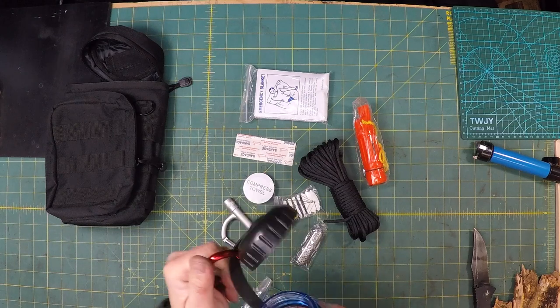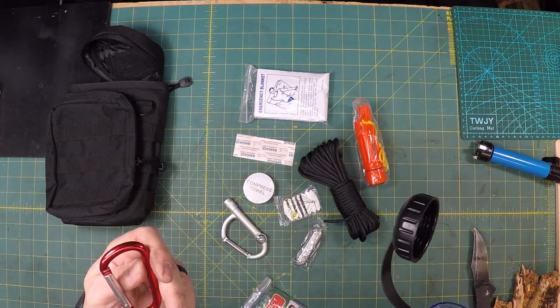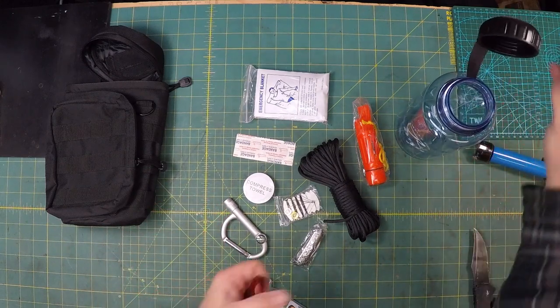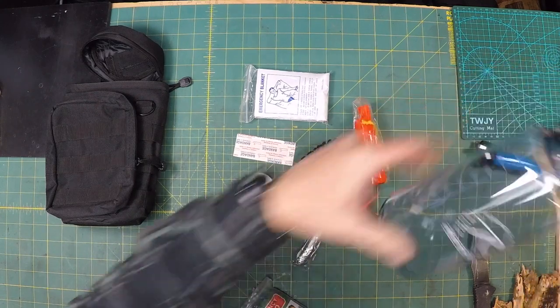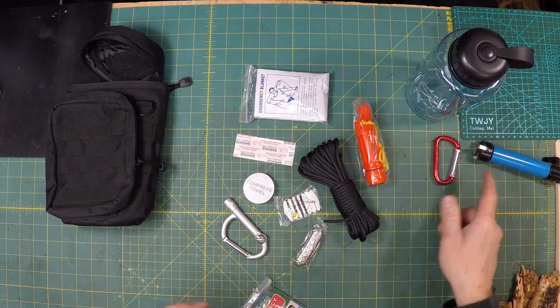Alright, so you've got a water bottle. You have a really cheap carabiner — I wouldn't use this for anything other than just hanging your equipment from it. The Nalgene bottle is a pretty good bottle though. It would be good for definitely storing. It's a good container.